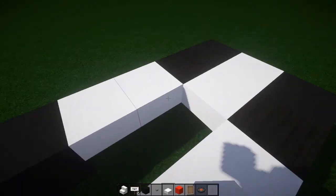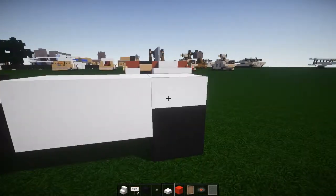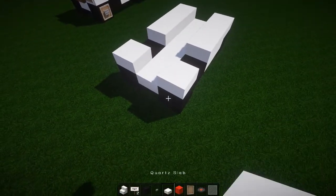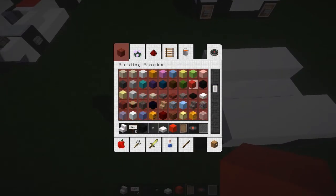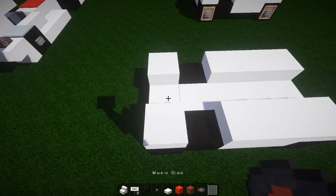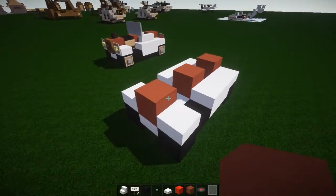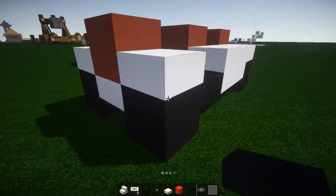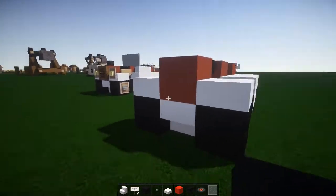Grab your normal quartz slabs and fill it in all the way to the back, then pop, pop, pop like that — very nice. On the front wheels like that, take whatever color you feel like. I'm going to go red stained clay there, there — very very nice. Then grab an anvil and pop it in the middle; that's going to be your engine. I think that works really well.